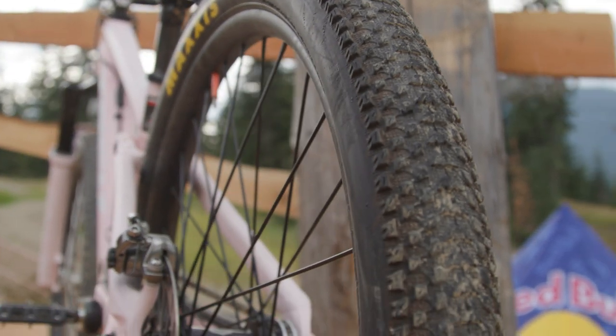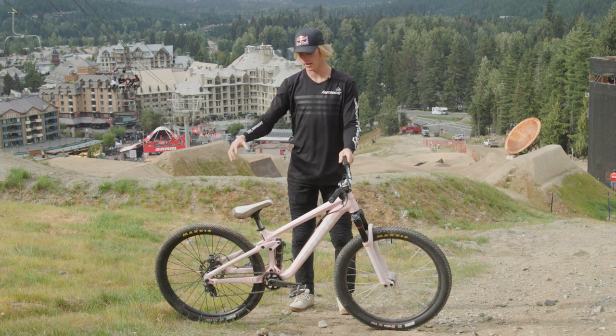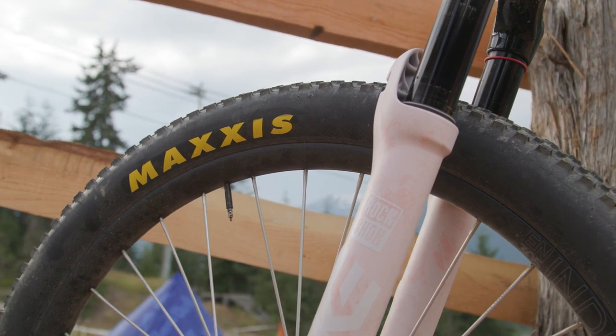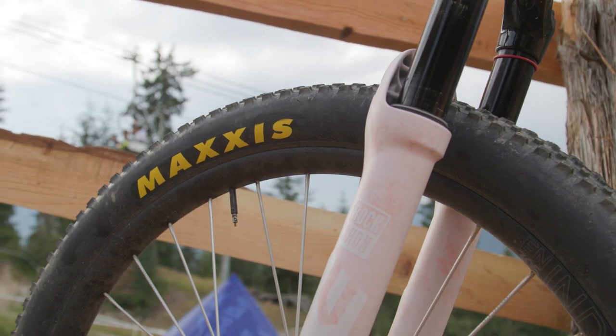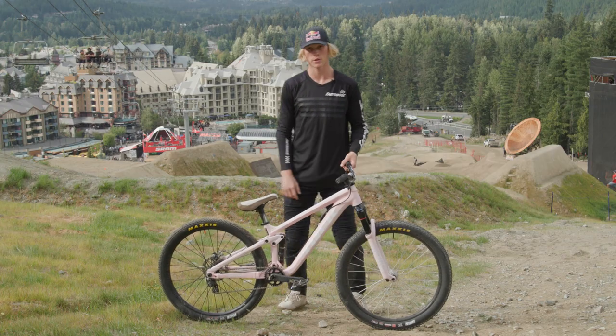Wheel sets are Industry 9. Couldn't be more stoked on the performance they've given me together with the Maxxis tires. Up in the front, I'm running a Maxxis Icon 2.2 — this is the full specced-out tire. I'm at about four bars pressure on it.